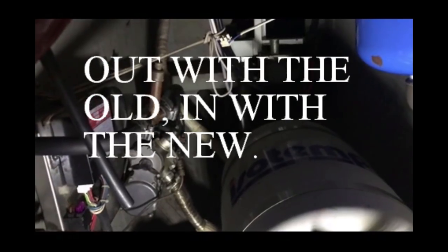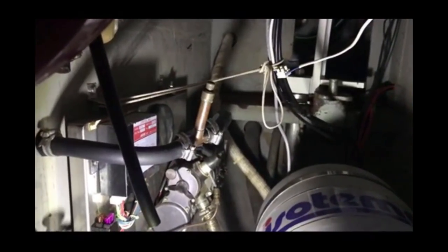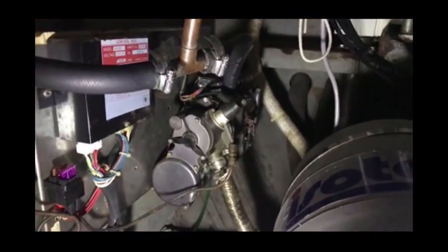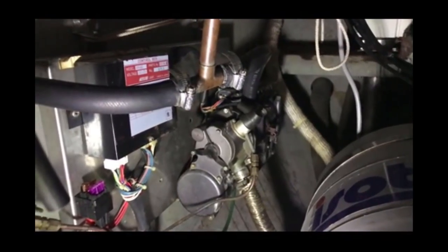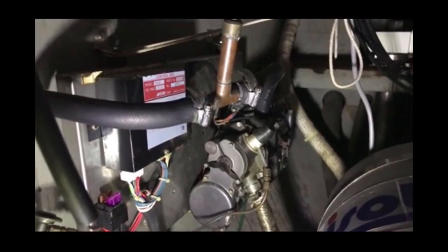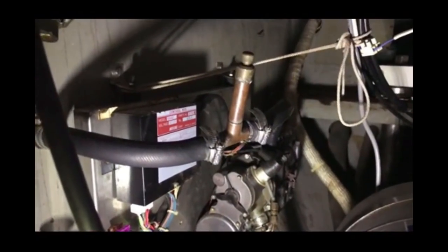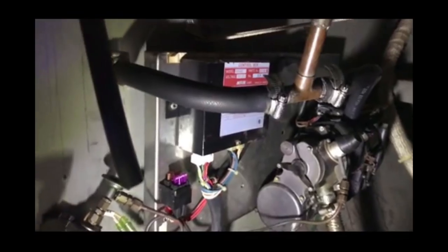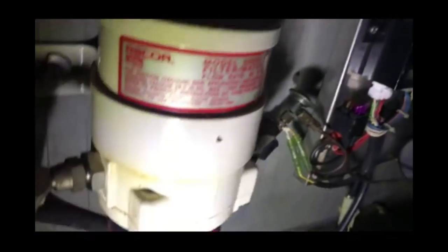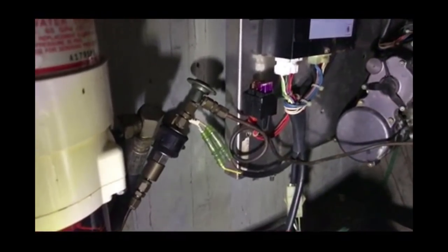The existing system being replaced is a Macudan water-based heating system — it heats water that circulates around radiators throughout the boat via a pump. They'll remove that entirely, including the big black control box on the wall and the existing fuel pump and copper pipe, then replace the pump with the Planar pump and run air ducting through the rest of the boat.